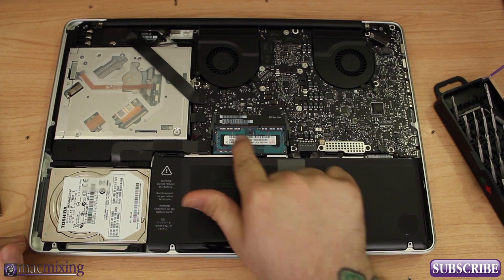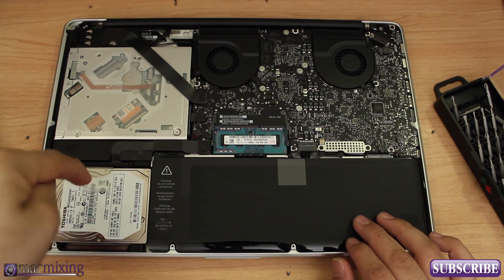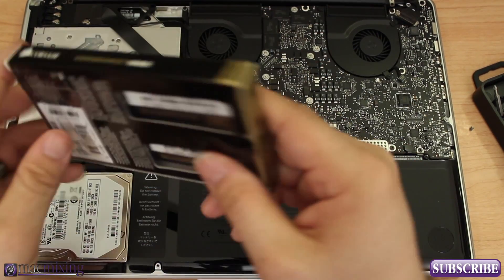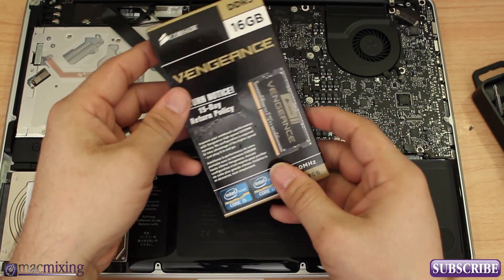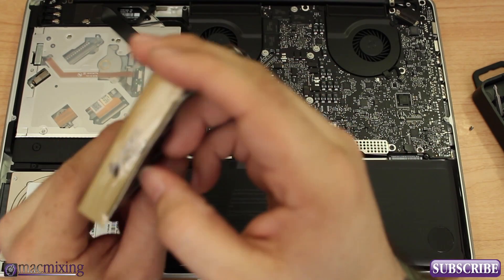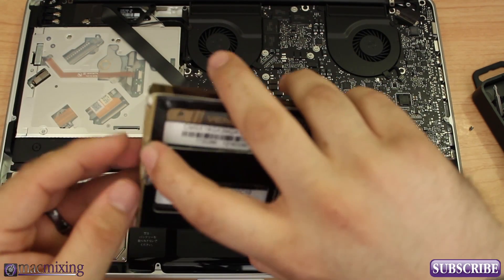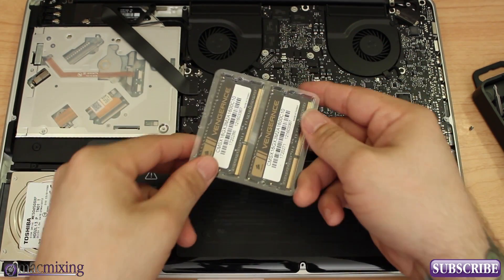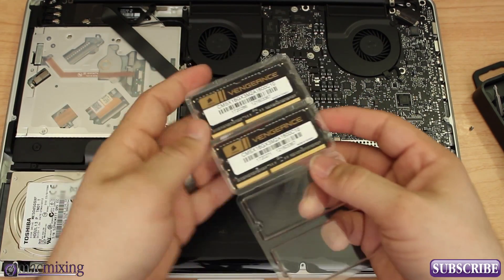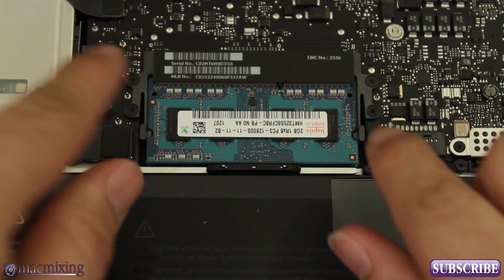The RAM modules are right here in the center, so they're pretty easy to find. This is also where you can do a hard drive replacement, because the hard drive is right here in the corner. I'm going to go ahead and install this Corsair Vengeance kit — you can actually get this kit for about $125. I'll put the link in the description. Corsair makes some pretty good RAM, so they have the MacMixing seal of approval. Let's open that up and get ready to install.